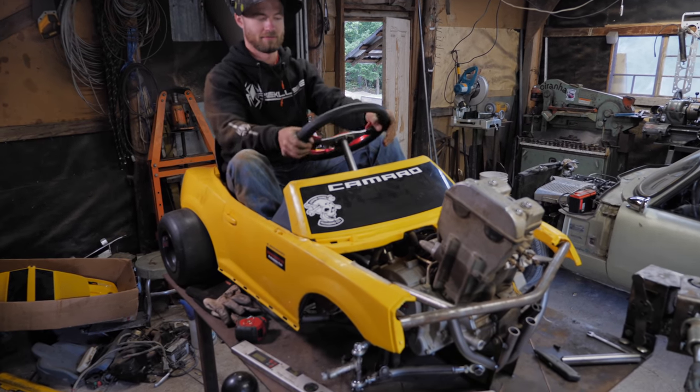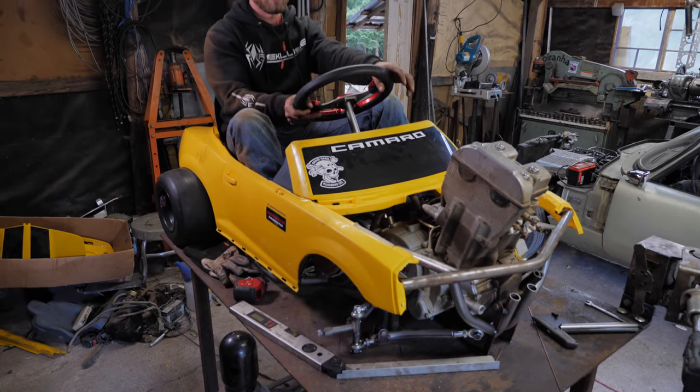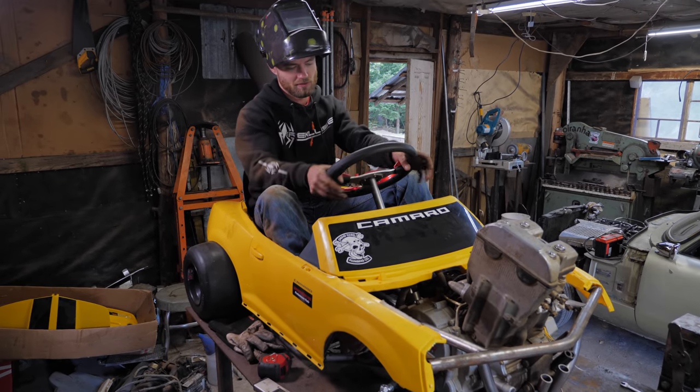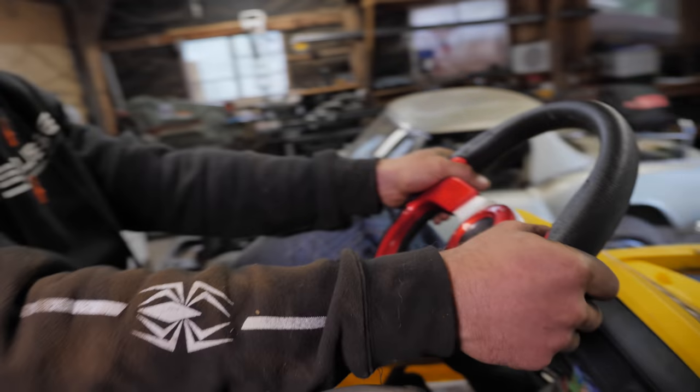How does it feel? It feels good. Yeah, that tiny bit of tilt angle - it's not even noticeable. Nice. This thing's going to be so much fun to drive.